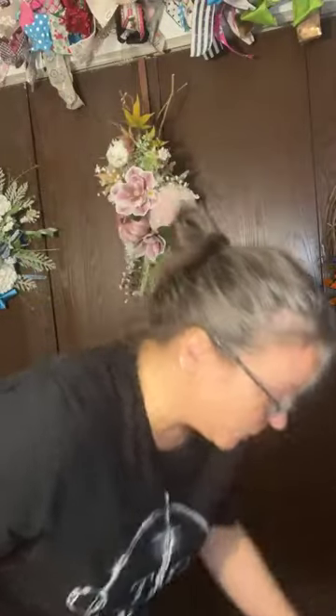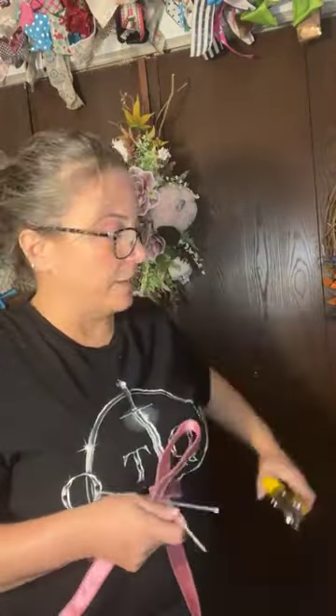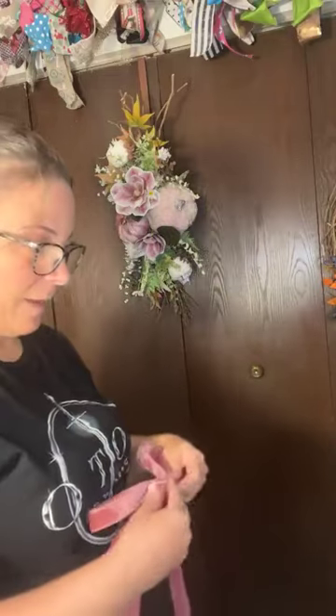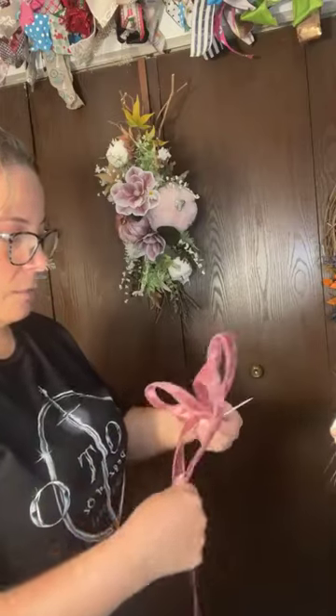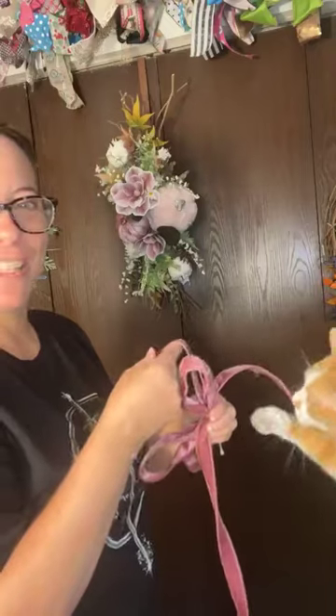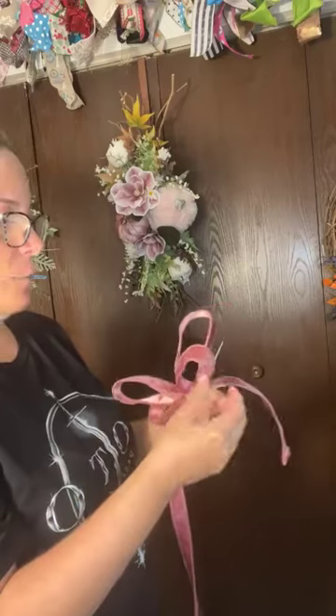Now I have all this food so the raccoons are probably going to come and it's going to be everybody kung fu fighting out there tonight! So this is the little bow I came up with. And this is Bob Scratchit — if you've never met him, he is my supervisor.